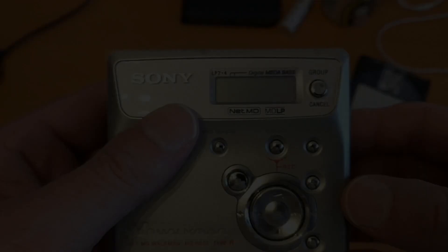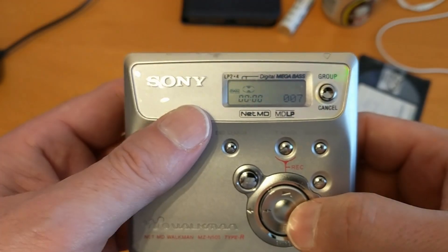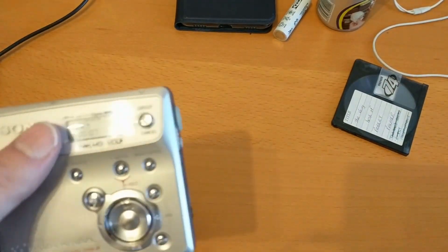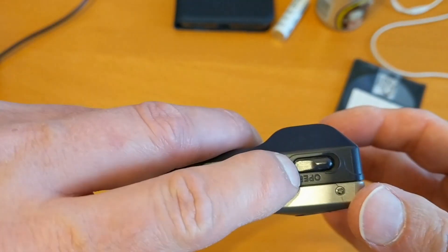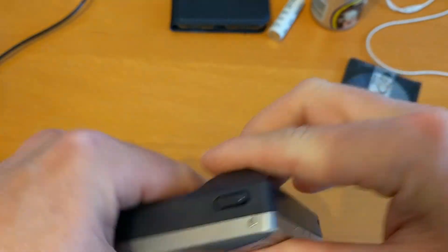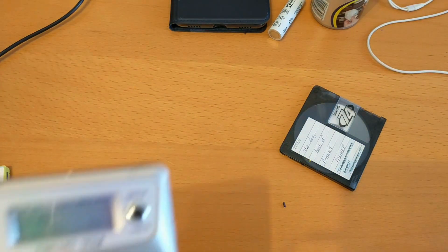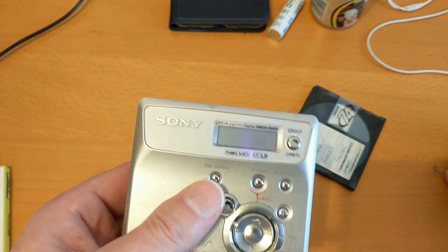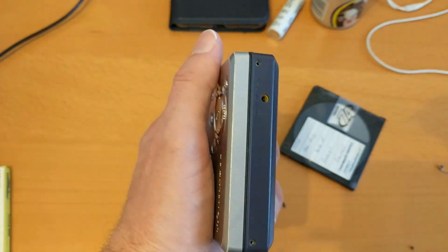I've got it back together and it all appears to be working. The only thing left is the screws — though I did unfortunately manage to break off the little plastic post that pivots on the opening mechanism. But it still appears to be working okay. Very oddly I've ended up with a spare spring which I now can't find — if anybody knows where this spring goes, please let me know.